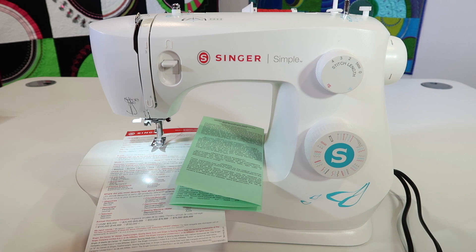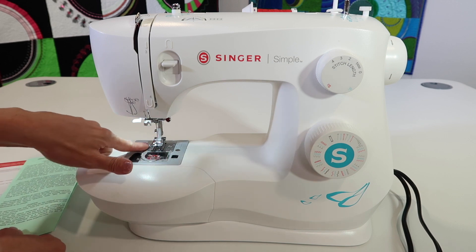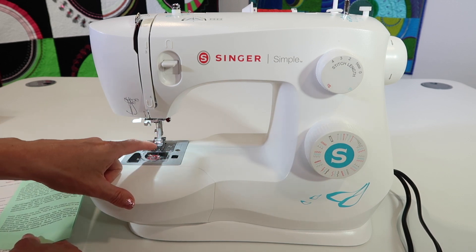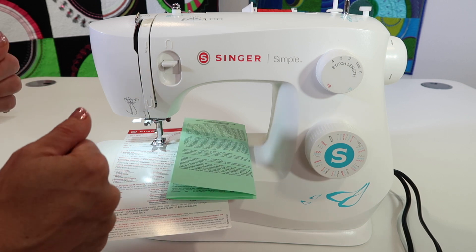To boil it down: as a sewer using the machine, if you use good quality thread, change your needles, and keep the area below the throat plate cleaned with a little drop of oil from time to time, it's going to treat you right. If you don't take care of those things, that's when things jam up and break.